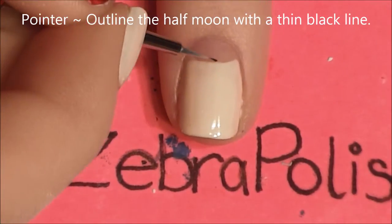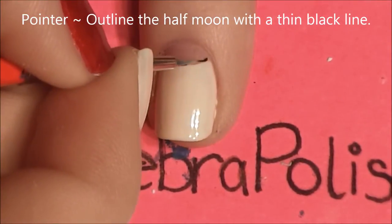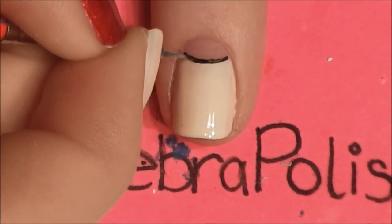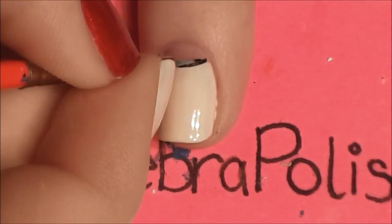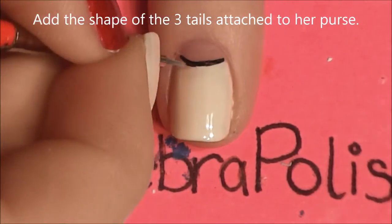And then on our pointer nail, we're going to start by outlining the half moon. This nail, just in case anybody was curious, is her purse. I know it looks kind of funny on the nail, but if you're a true Cruella fan, you're going to know it's her purse. So I'm going to start by outlining it.